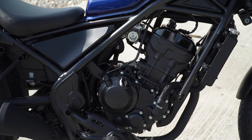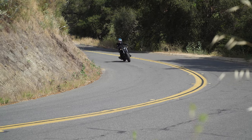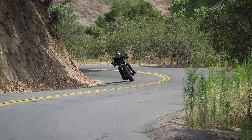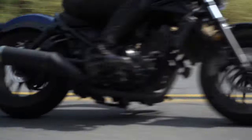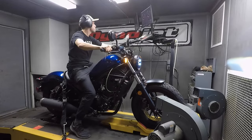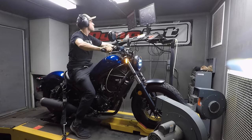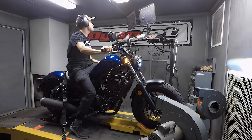It's powered by a 286cc liquid-cooled single-cylinder engine, and that engine lives up to its beginner-friendliness. Overall, the engine delivers its power very smoothly and very approachably — it's definitely geared towards that beginner. It revs quick but is not quick to intimidate. It has 25 horsepower at 7,640 rpm and 17.6 pound-feet of torque at 7,320 rpm.